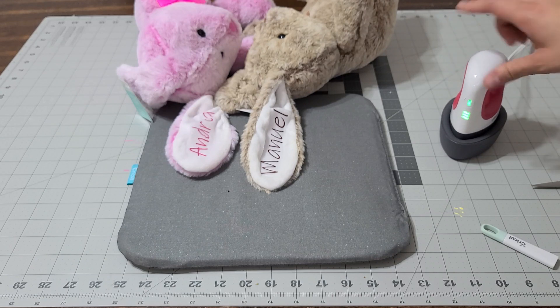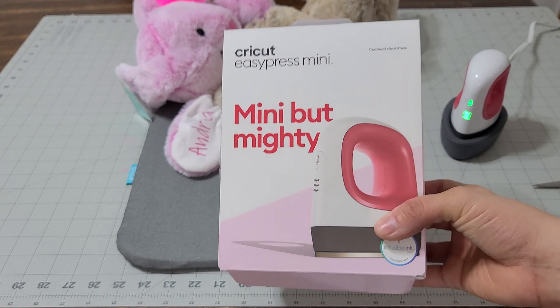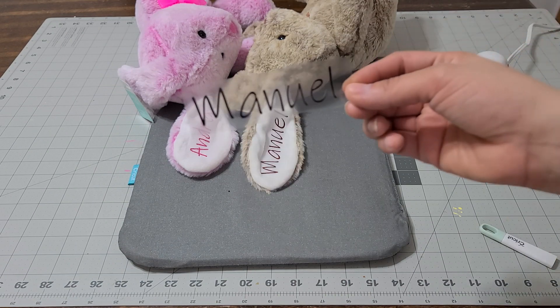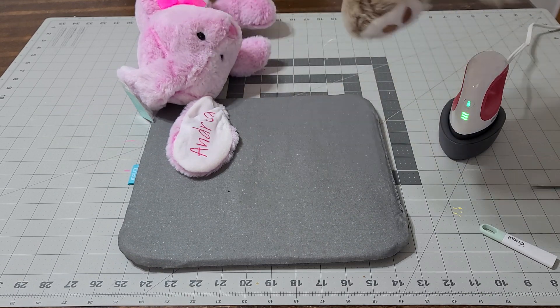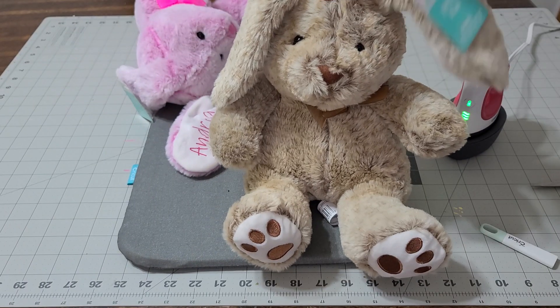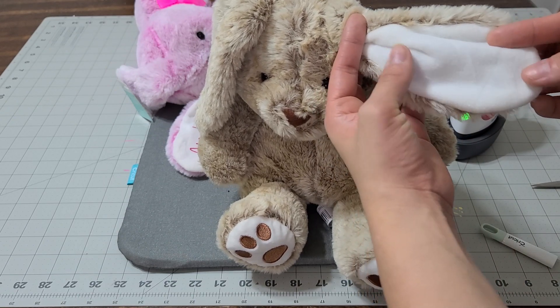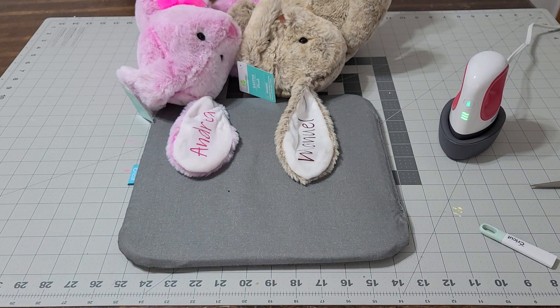There you go — look how cute that is! You have a custom little bear for a girl or a boy, however you want to do it. It's really simple using the Cricut EasyPress Mini. Everything you need is going to be in the box and the instructions are in there as well. I also made another one in black — I wasn't sure what color to use but the brown looks really nice. On the other ear you can put the date, the last name, the year 2021, or a little message like 'I love you' — anything you can think of. Make sure you subscribe, give me a thumbs up, and until next time, bye!